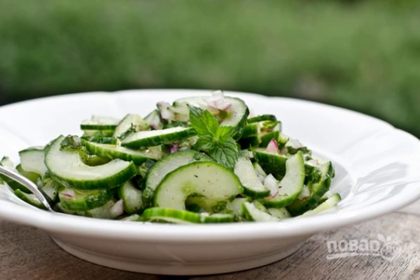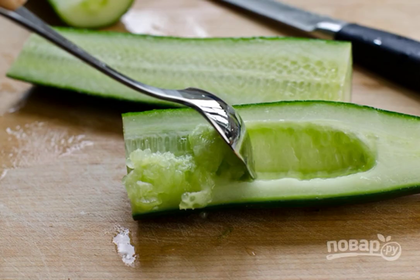Healthy, simple and fast, very tasty and unrealistically fragrant — all this can be safely said about this salad. If you like simple dishes with a minimum of hassle, remember the recipe and repeat it. Step one: wash the cucumbers, cut in half, and remove the seeds carefully.